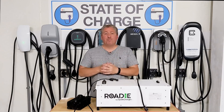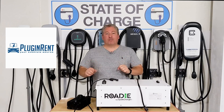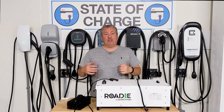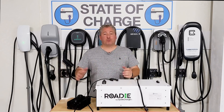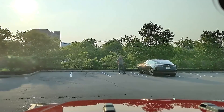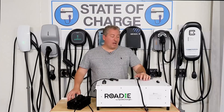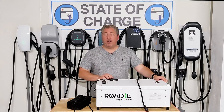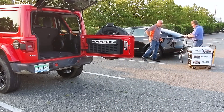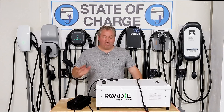Those of you that follow this channel may have seen my video a couple weeks ago where a friend of mine who runs an all-electric car rental service here in New Jersey called me because one of his clients ran out of juice in their Model 3. They made it to the parking lot of the supercharger but were about two to three hundred yards short and the car just died. So Bob called me up and I brought the Spark Charge Roadie mobile DC fast charging unit and gave him a little boost — just enough for the car to power up so he could drive over to the supercharger.